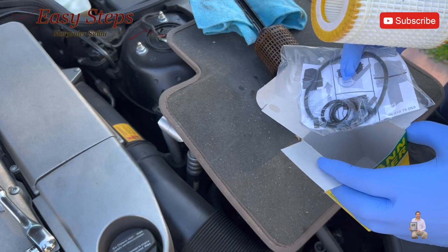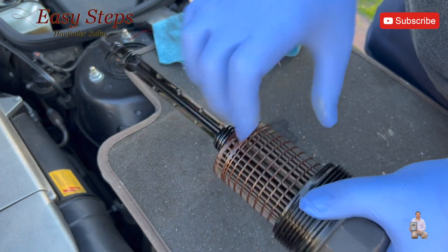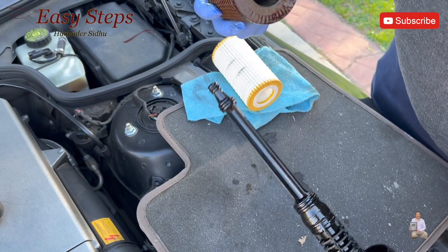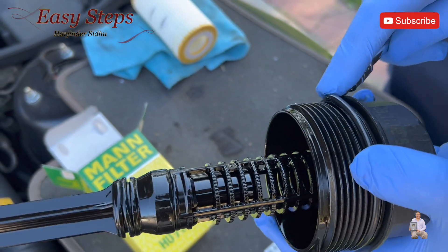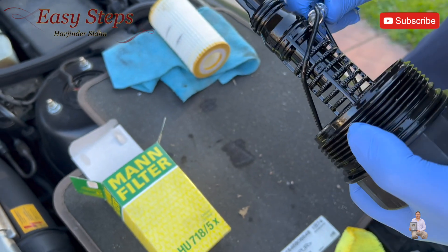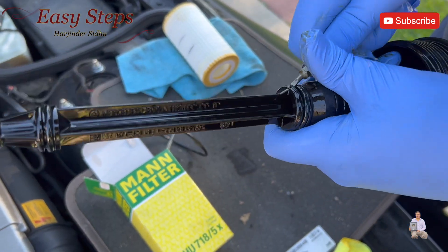This is our new filter — it comes provided with all new oil ring washers. To change this oil filter, you just pull it out. You can use a straight screwdriver or a pick to remove the o-rings. This is number one, and this is number two o-ring.